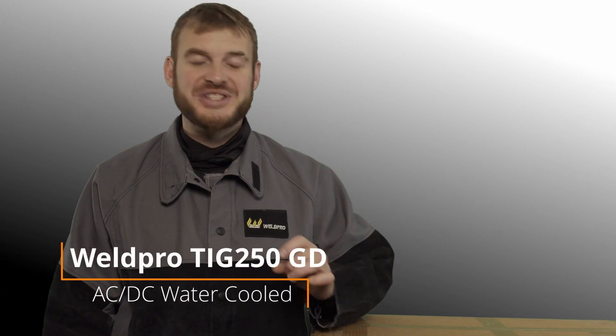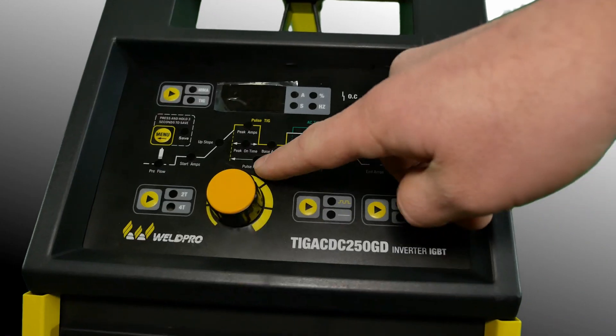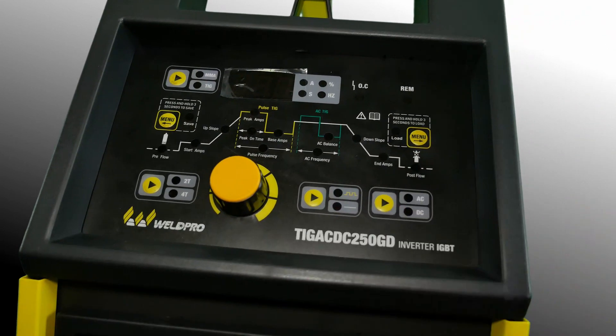Hey everyone, I'm Luke from WeldPro and today I'm here with the brand new TIG250GD that was just released. This is a 250 amp AC-DC TIG welder that comes in both an air-cooled and a liquid-cooled model. Today I'm going to go ahead and unbox the water-cooled model and show you exactly what comes with it when you order.